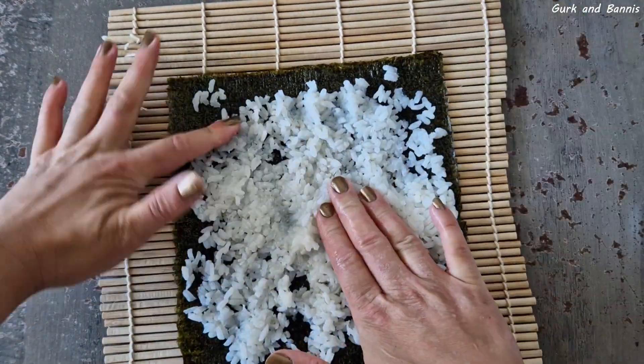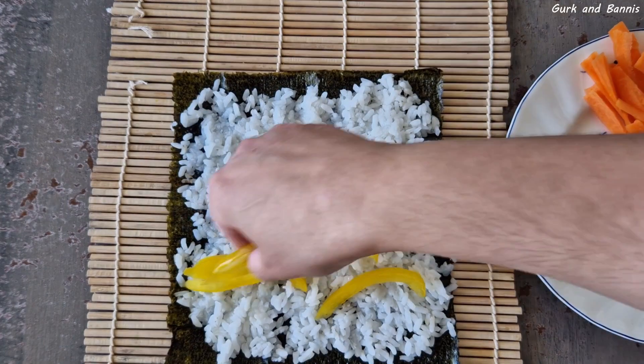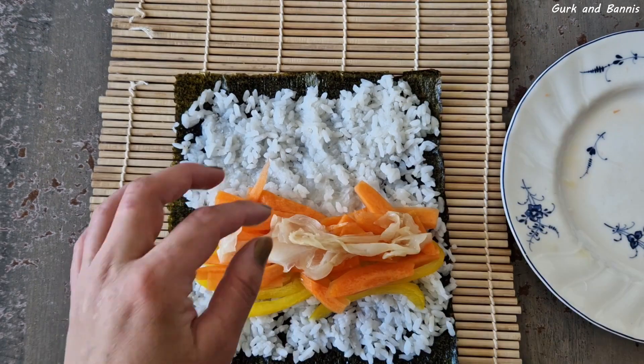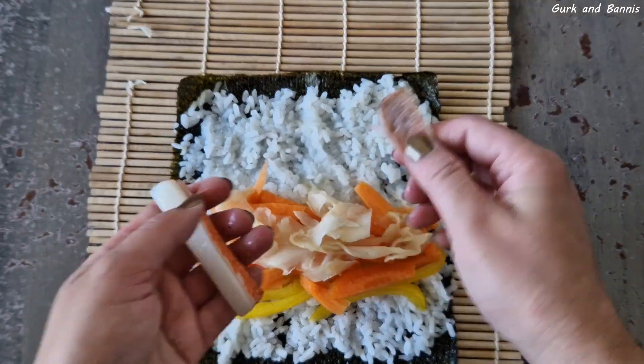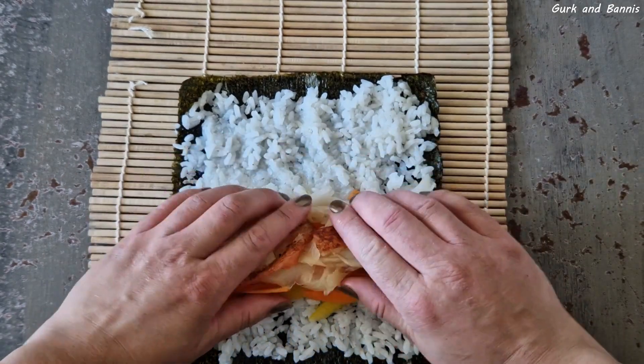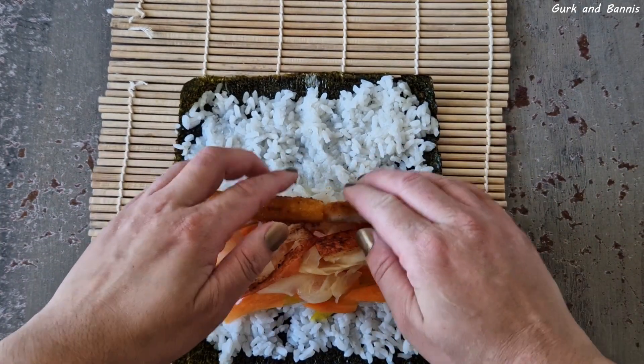For actually making a mega sushi, you just stuff it fuller than what you normally do. For this one I picked bell pepper, carrots, crab stick, and one fish stick — just stuff it as full as you can. My trick here was putting the nori paper on the long side to get it as big as possible.